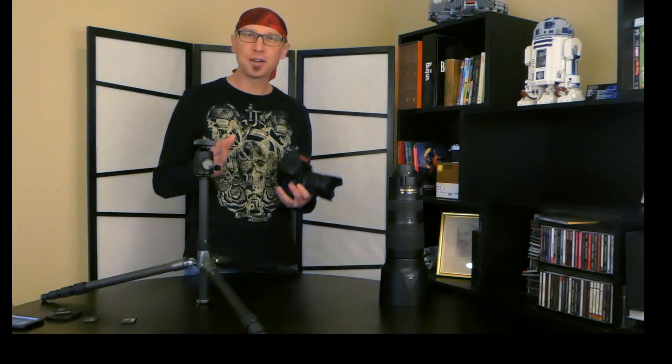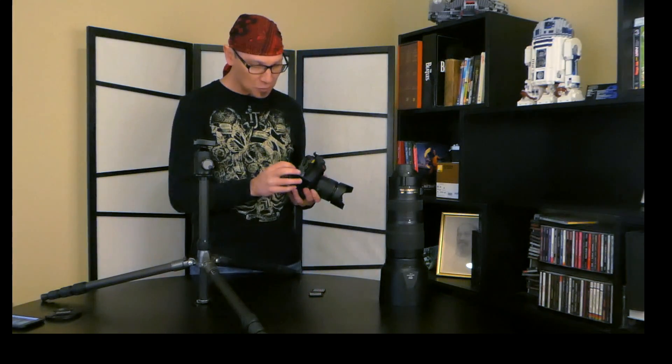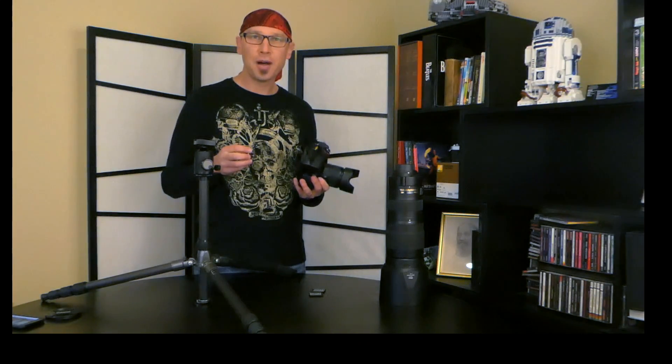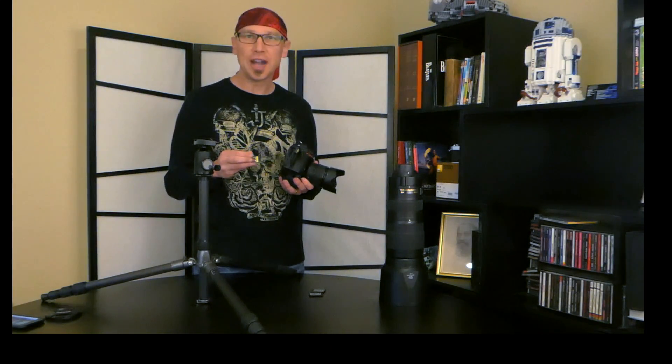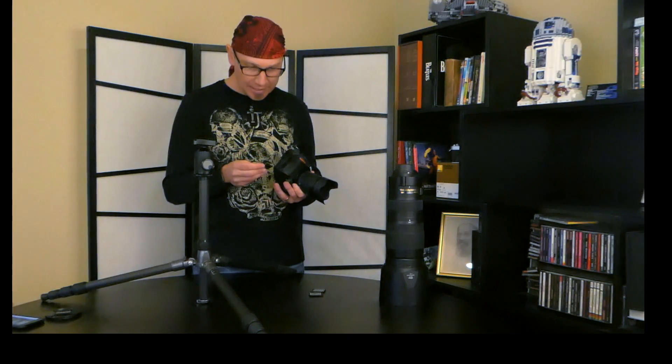There were some questions about frame rate and memory cards, so I wanted to address that. I shot a burst yesterday in the field using XQD cards, of which there are now two flavors, and I have those here as well as the traditional SD card. Let's go ahead and do a D500 frame rate buffer test, starting with the SD card.